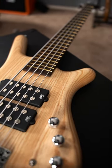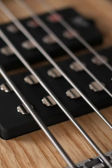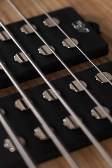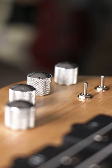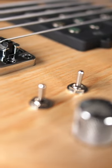Featuring two passive MEC MM-style humbucking pickups placed in the center of the body, the Double Buck produces both thundering lows and articulate highs, plus two three-way mini-switches for separate configuration of the humbuckers themselves — series, parallel, and single-coil.